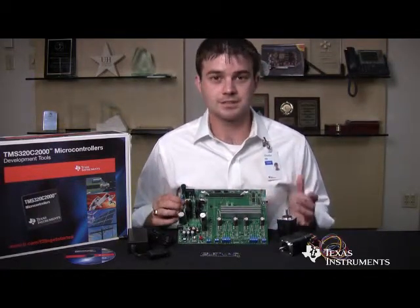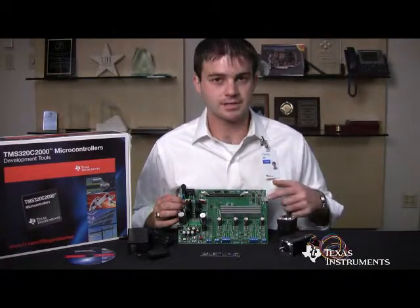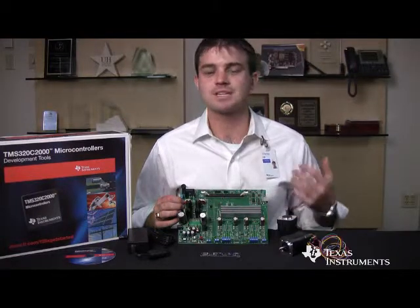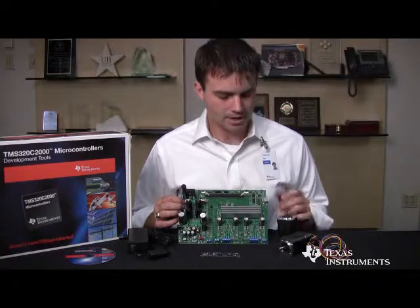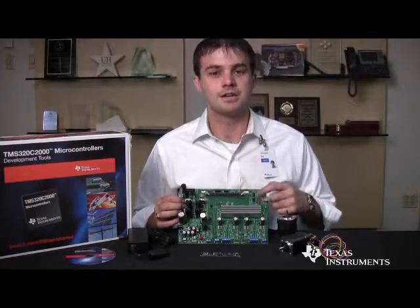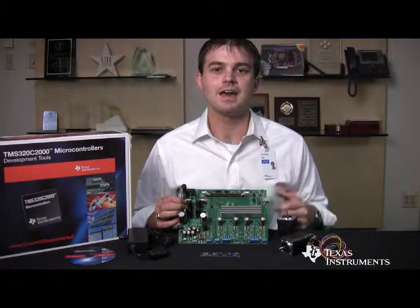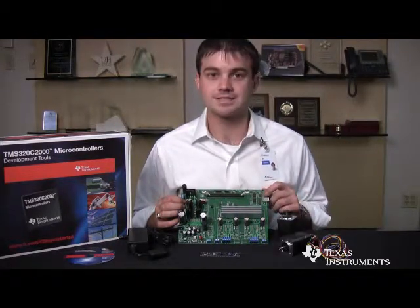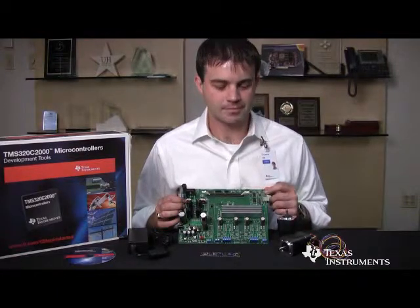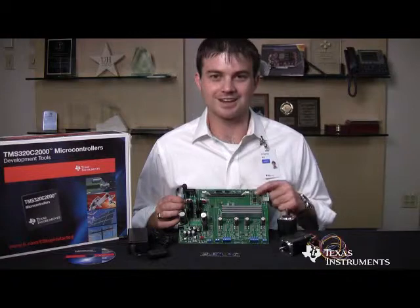To allow easy connection to the board and for safety purposes, the board has an isolated USB JTAG connection port. This allows customers to easily download code to the C2000 microcontroller with no additional hardware. It also has a JTAG header pin so customers can connect an external JTAG emulator, while still having the isolation provided by this stage. The isolation is based around other TI analog chips.